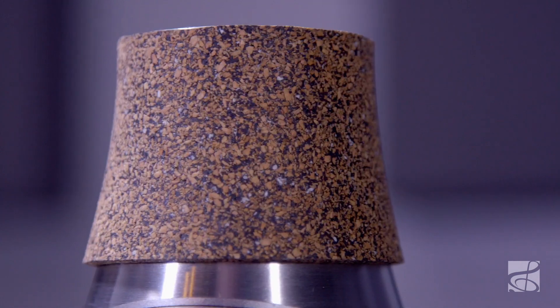The bubble mute features neoprene enhanced composite cork pads. These corks will last longer than standard cork, they don't dry out, and easily adjust to your own horn.